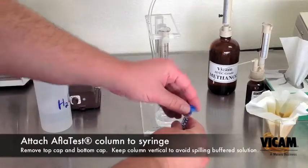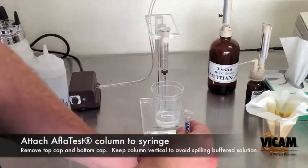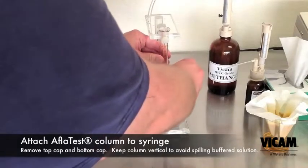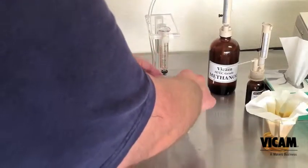Attach the AflaTest column to the syringe. The syringe coupler is simply a column cap with the bottom snipped off with a pair of scissors. If you lose the coupler, just make a new one.